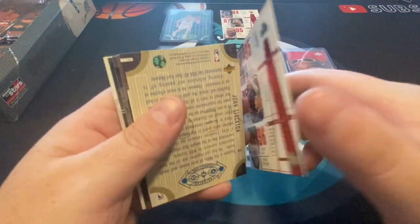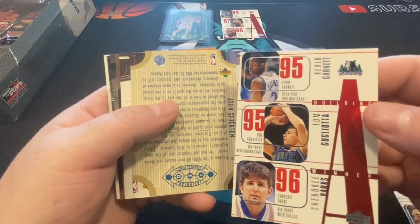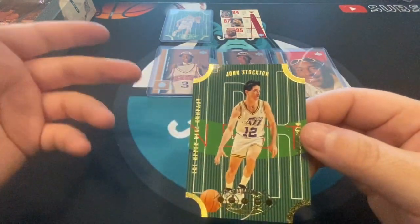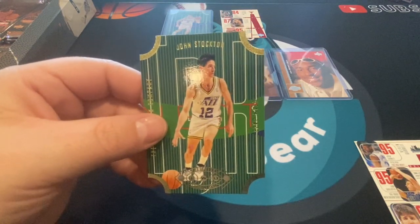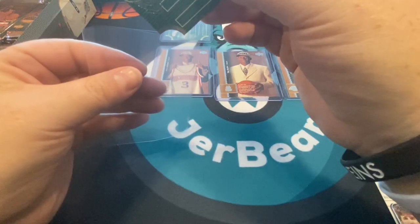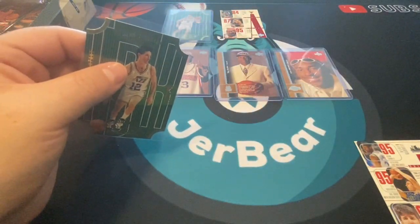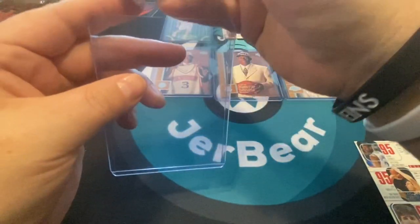We got another die cut — it's John Stockton. Kevin Garnett — little team cards. I like these personally. Die cuts are always tough to grade and tough to keep clean. So if you get a great player — or even just a decent player — in a die cut, as I've heard me talk about if you watch this channel at all, take care of it. It could be more valuable than you think.